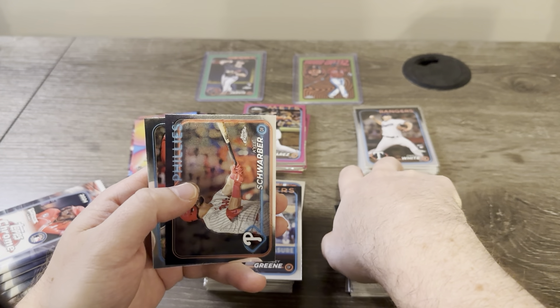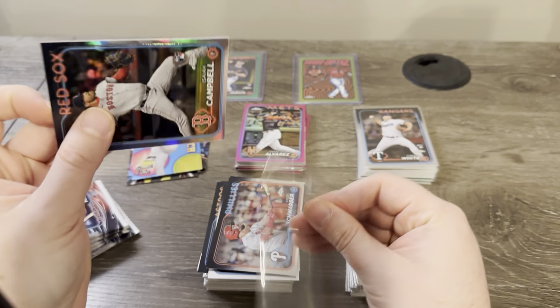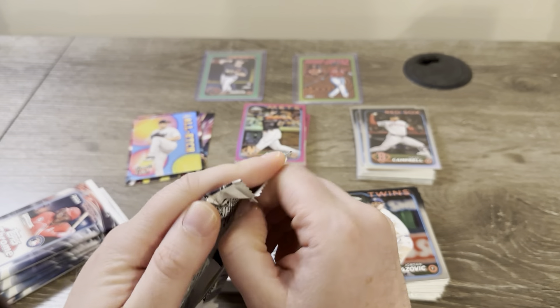Shoreiber and Isaiah Campbell on the refractor — a lot of rookie refractors. That's always good out of retail.